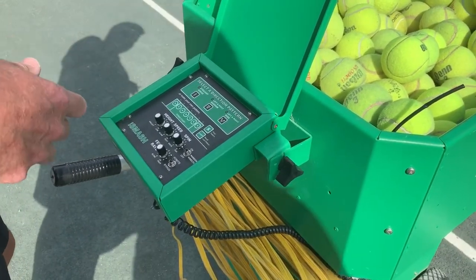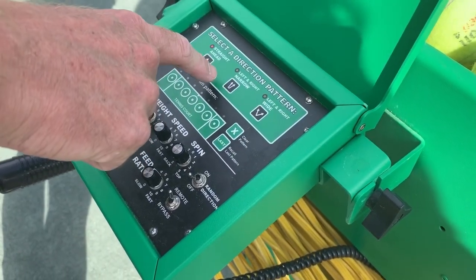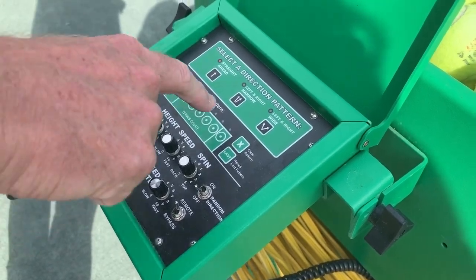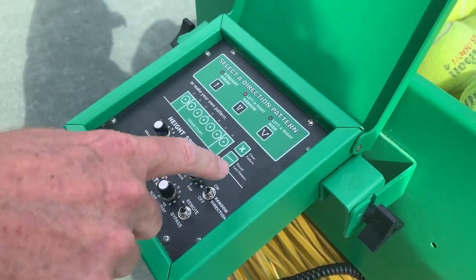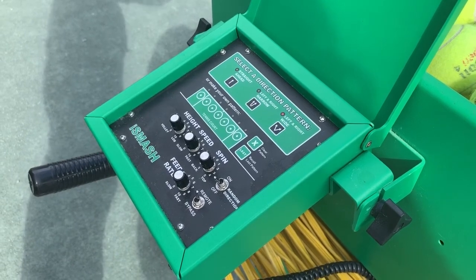If you look at the panel here, you can see we have a variety of settings. We can do pre-selected directional patterns — this particular one, just push the button, it'll shoot straight ahead. If you engage this button, it'll go left to right in a narrow pattern. Or if we go over here, it'll go left to right in a wider pattern.